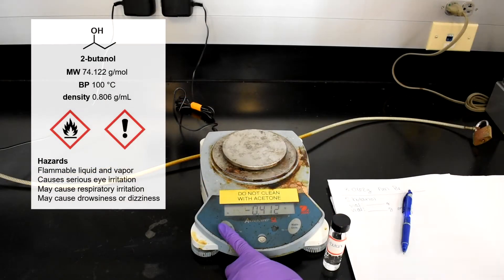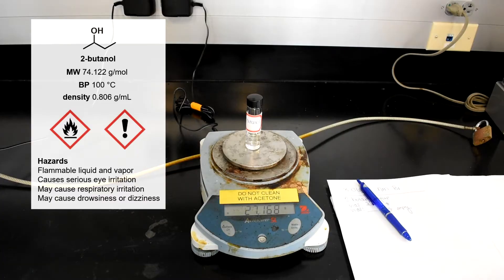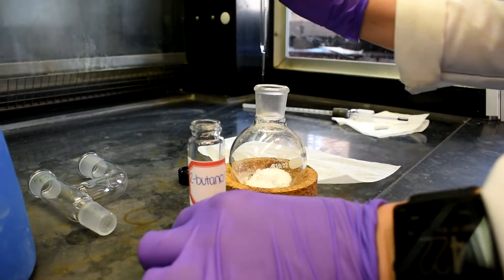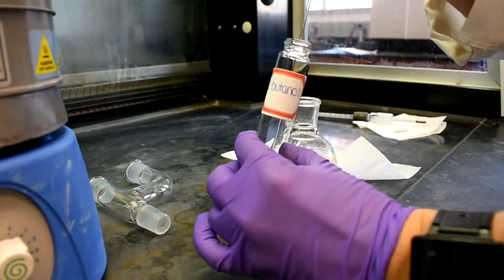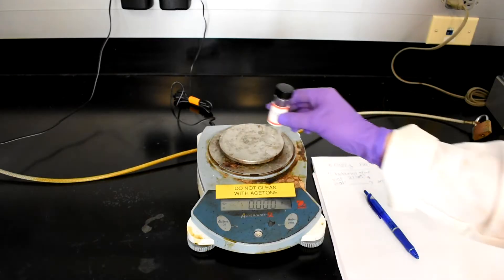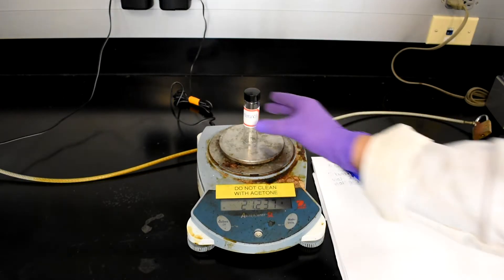Obtain one of the pre-measured vials of 2-butanol. Zero out the scale and then add the vial. Write the weight of the vial and make sure your TA signs this weight. In the presence of your TA, weigh the empty vial that contained the 2-butanol. Zero out the scale and be sure the vial is the same as before, meaning with or without the cap. Write down the weight of the vial and have your TA sign this value.